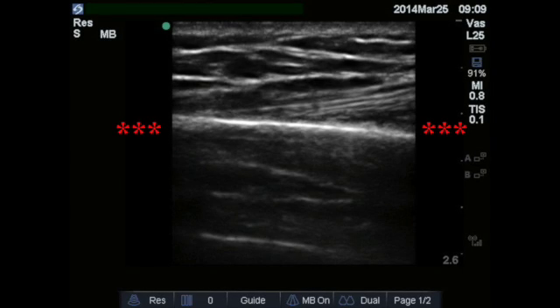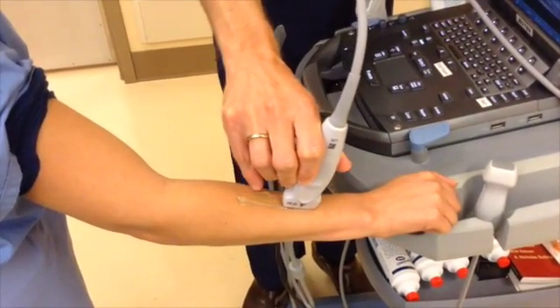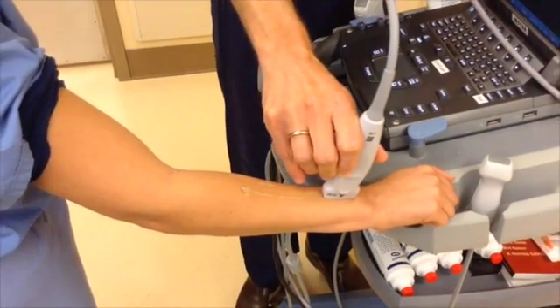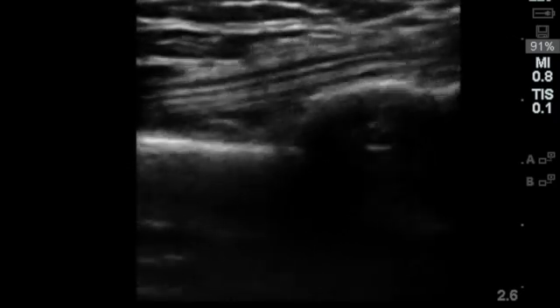Here is another example of bone cortex. Track along the bone towards the fracture, which will be seen quite clearly whether it is subtle or substantial. After finding the fracture, align it in the center of your field.